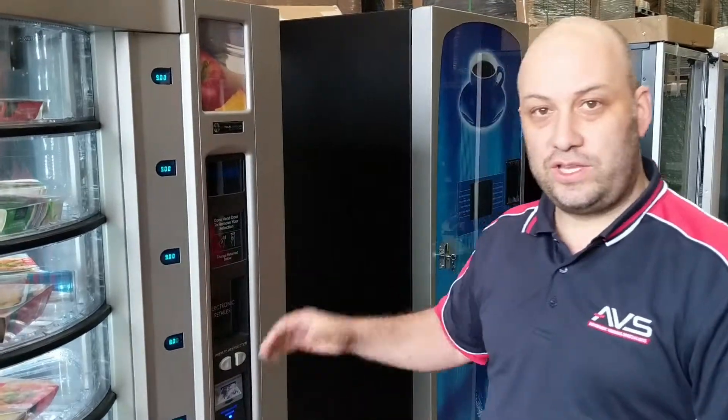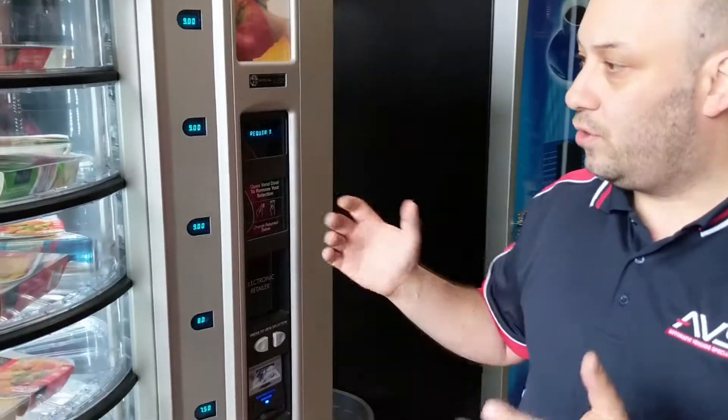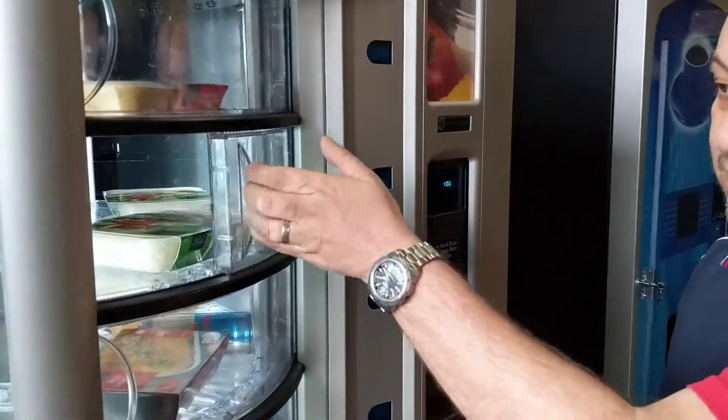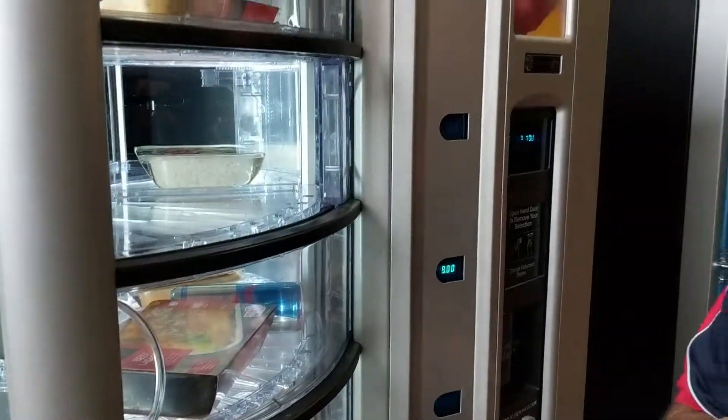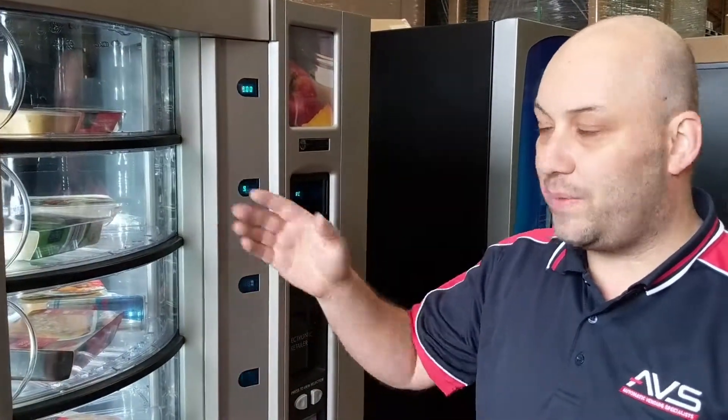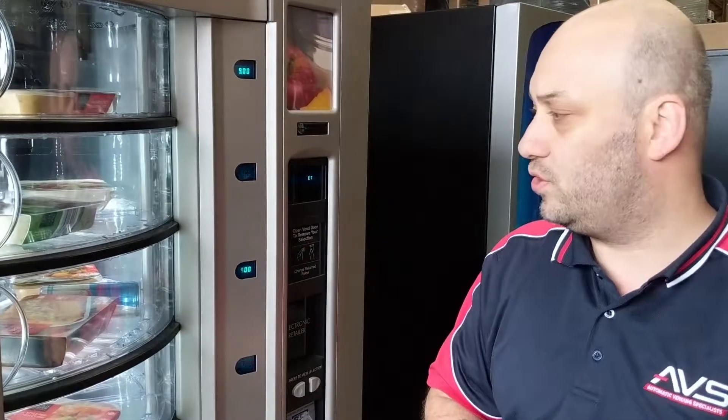This machine can actually take coins, notes, and credit card. The way it works, you basically tap your card, open up the compartment, and remove the product. You actually have up to 3 attempts to open the compartment before it locks, so if you do get distracted, you have 2 more chances to do it.